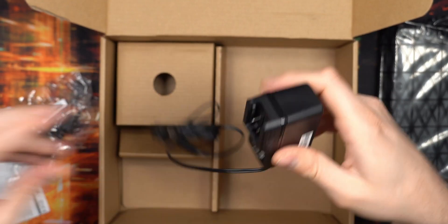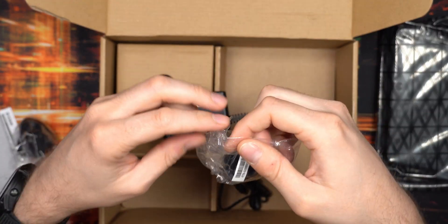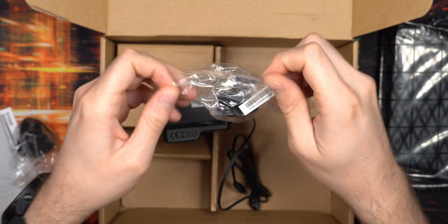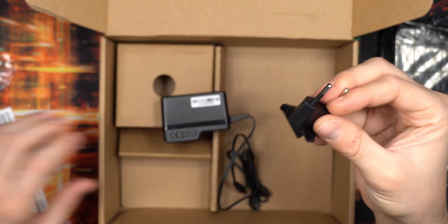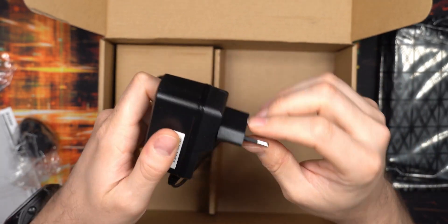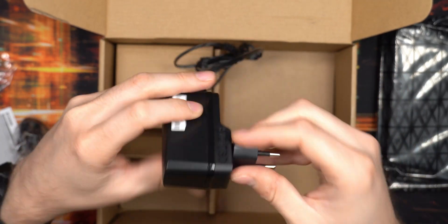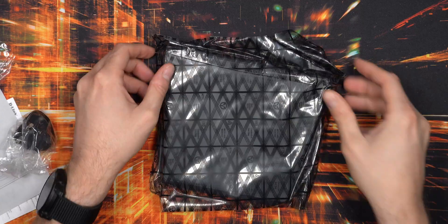It's a normal little tower-style power supply and you just use whichever plug fits your region. I'm in Europe so I'll use the European plug, but depending on where you buy it, you'll get the appropriate plug for your market. That's everything in the box, and lastly we have the switch itself.